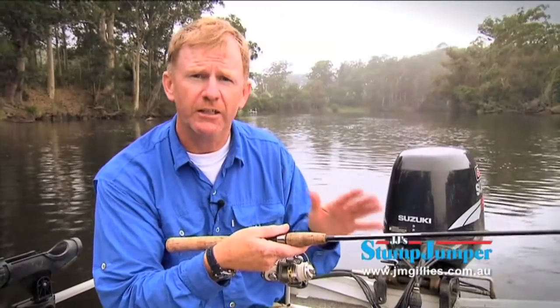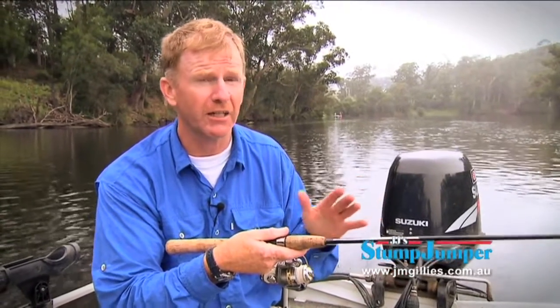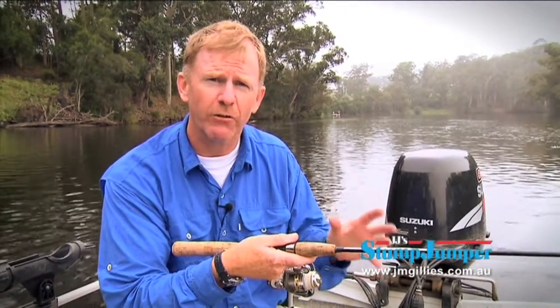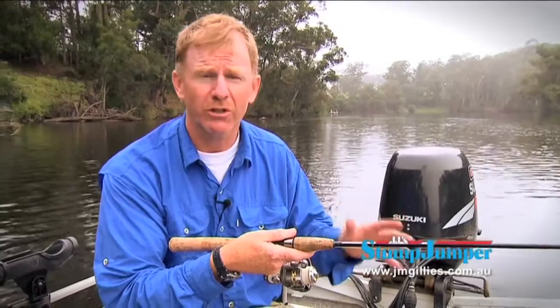I'm just going to take a minute to give you a trolling tip when you're fishing for structure-oriented fish — that's fish like mangrove jack, barramundi, Murray Cod; fish that live around submerged timber or rock bars. We want to get our lure down where those fish live, but what we don't want to do is get snagged.